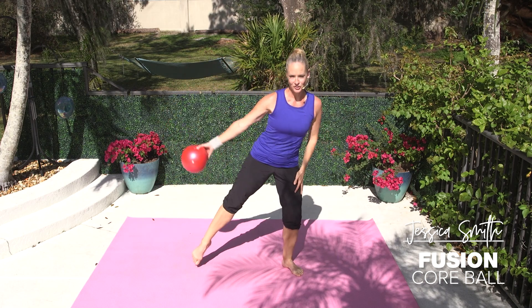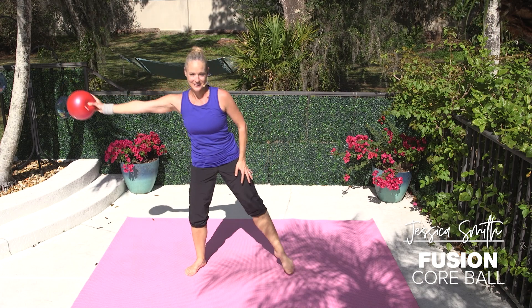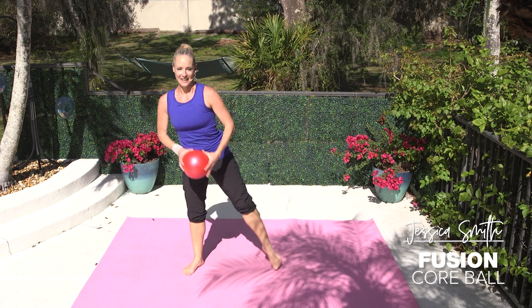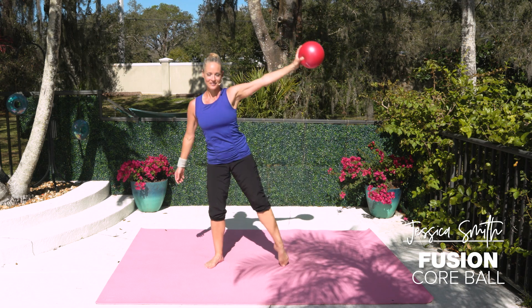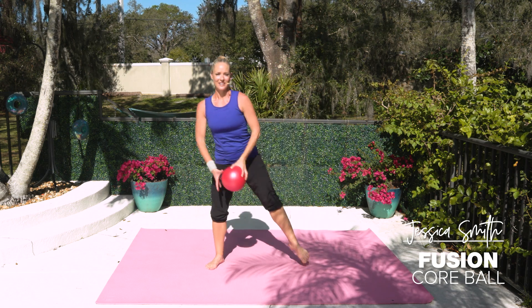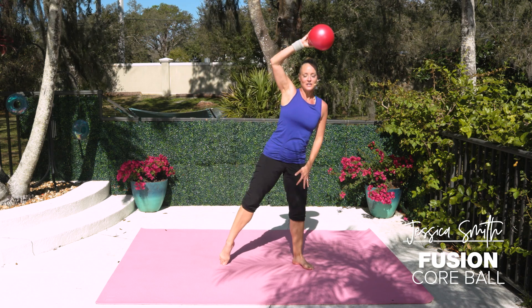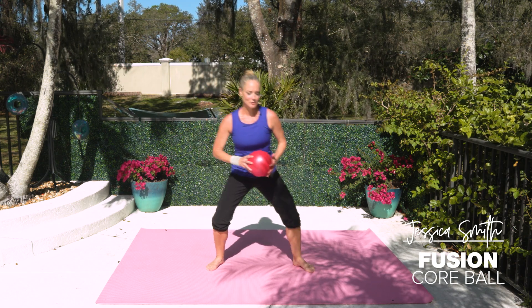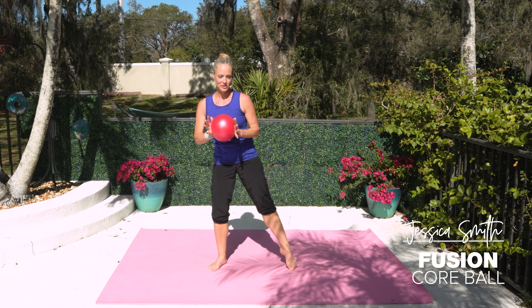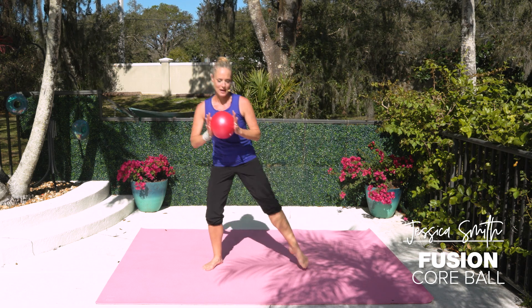Inhale, stretch. Exhale, release it down. Again, one more time, both sides. Just taking a moment to get into the body and the breath before we begin. So a lot of these movements take a little bit of concentration and focus. So let's make a connection between our mind and our muscles right now.